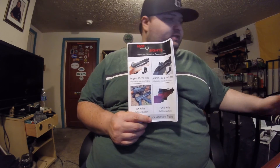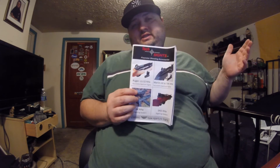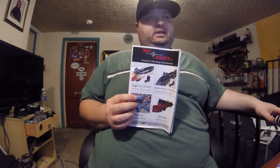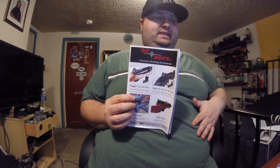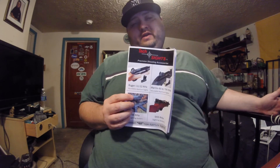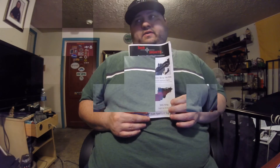That's it — that's what they sent. I'm going to do a full review later. This was just the unboxing — sorry it ran a little long, but I wanted to go into more detail. It's a pretty nice looking setup so far. If you're interested or want information, go check out techsights.com and look at the different versions they offer for the SKS and other rifles.